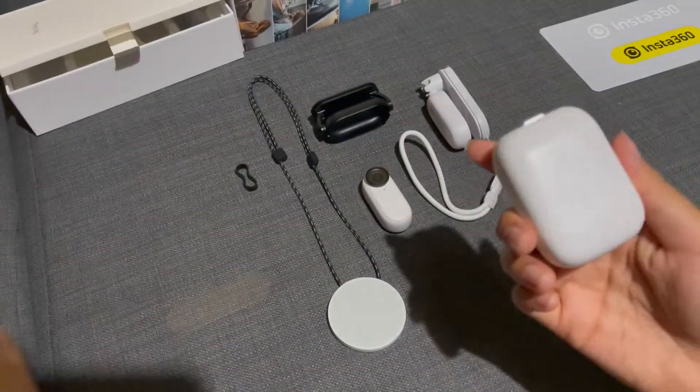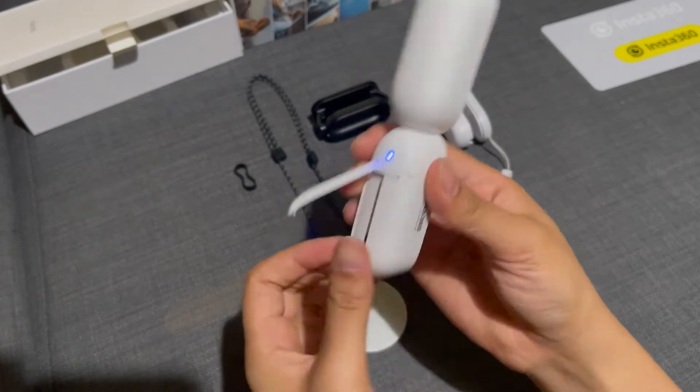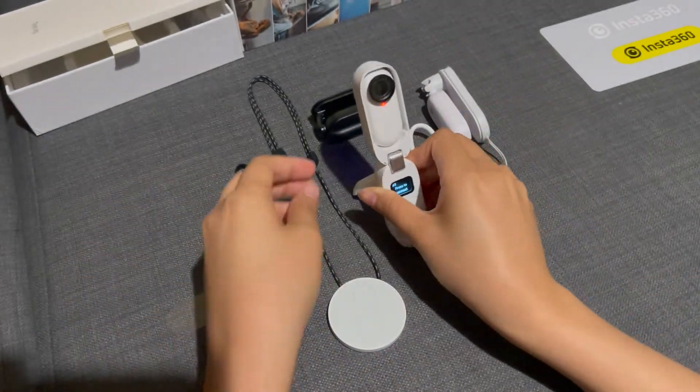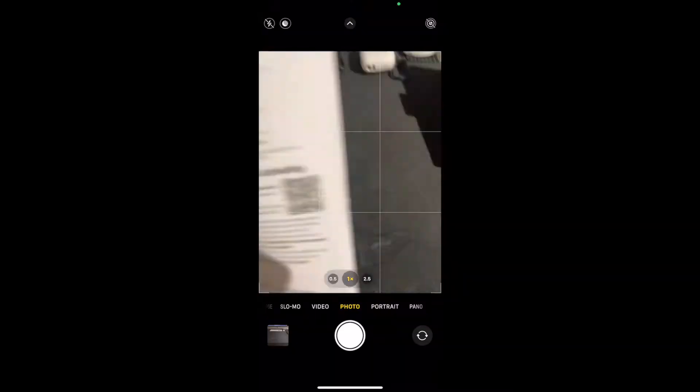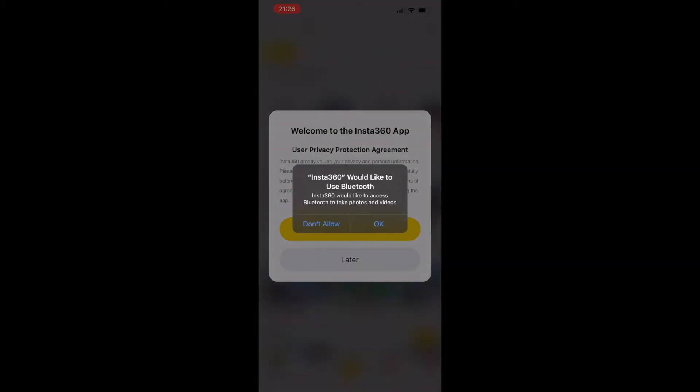Last but not the least is the charging pod, where you can use it as a tripod by pulling out the stands from the back. You can adjust the settings and control your camera through your phone by downloading the app and connecting your camera with it.